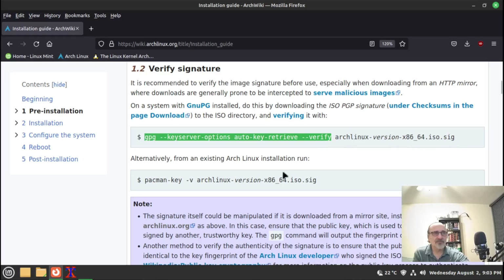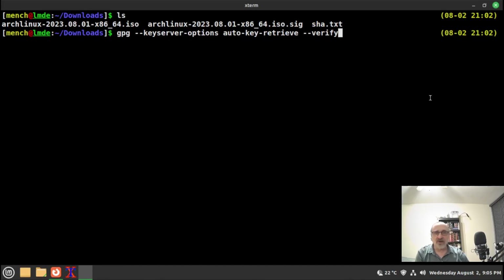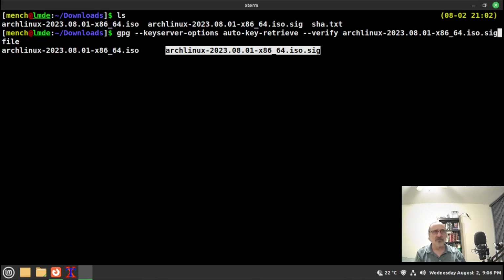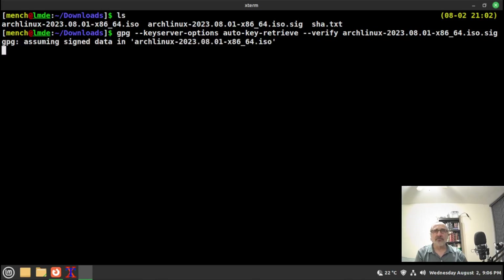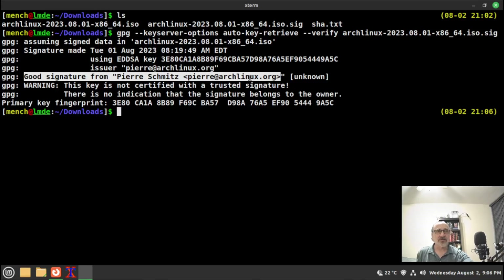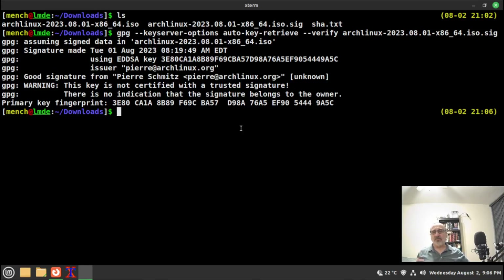I'm going to highlight and copy the command for non-Arch systems — only up to the relevant part — and paste it into the terminal. After the verify portion, I leave a space and tab-complete to select the signature file, then hit enter. There it is: the signature is verified — it's a good signature from pierre@archlinux.org. Signature and SHA text both verified in Linux Mint.